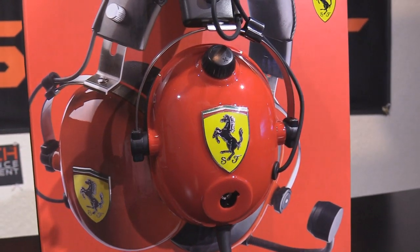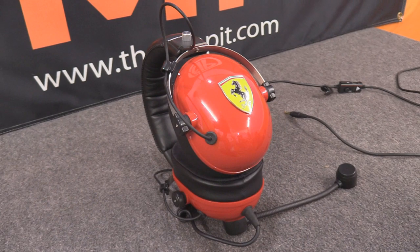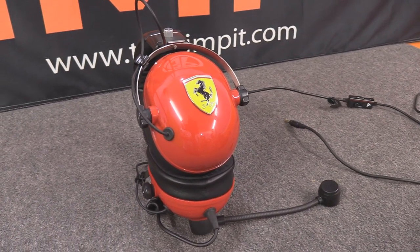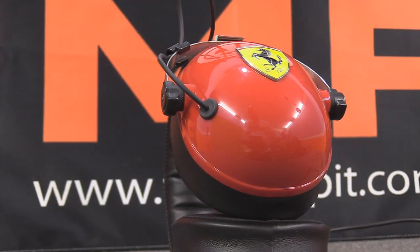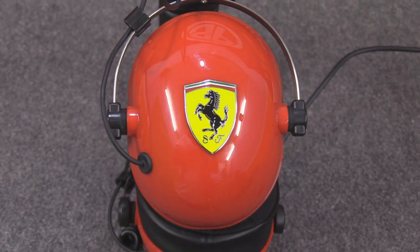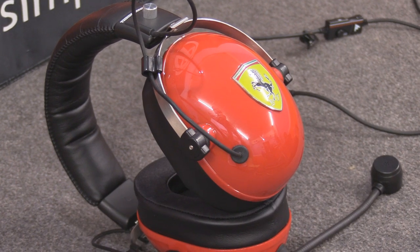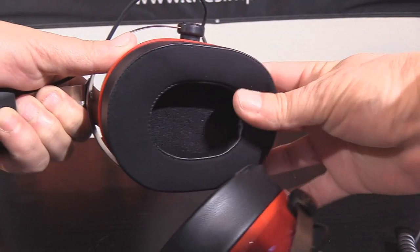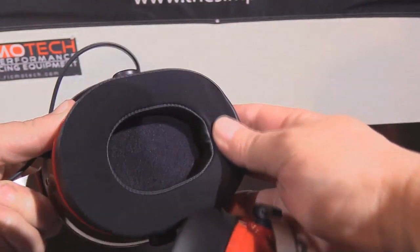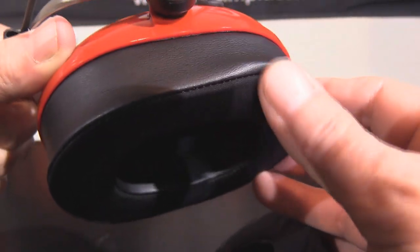The outer part of the cups is made of hard plastic that is colored in that red. It's not just paint that'll peel or wear off — it's actually the color of the plastic. On each side of both ear cups is a Ferrari badge. This is an actual emblem, not just a sticker placed on the side. Looking inward, each ear cup is covered in a very large cushiony nearly one inch thick memory foam padding that also has a gel pad layer for added comfort and a black leather-feeling covering made of some sort of vinyl.